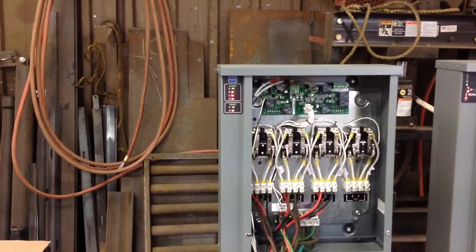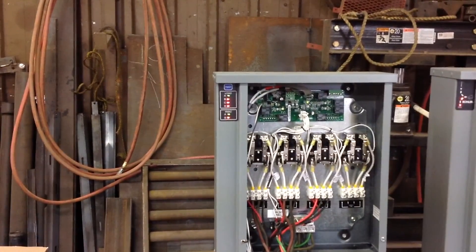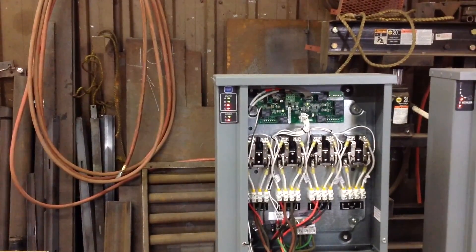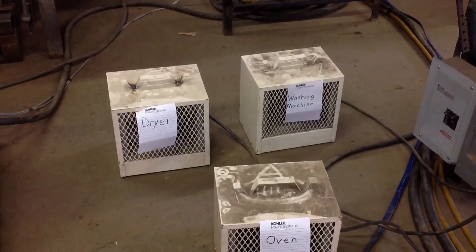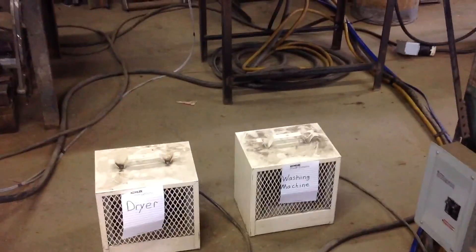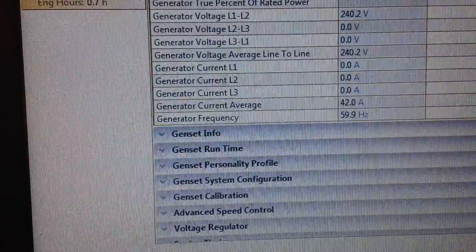It goes through a time calculation to make sure things are stable and not constantly dropping in and out. As you can see right now, the A load has pulled in, then HVAC A came on — we don't have anything attached to HVAC A. B is pulling in right now. None of the actual load is being affected, because these represent the dryer, washing machine, and oven — unless they're on, they won't pull any load. The potential is there, but they're currently not drawing anything, so we're still at that 42 amps we started with.